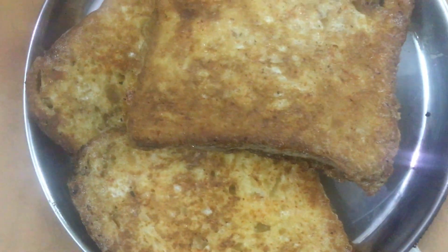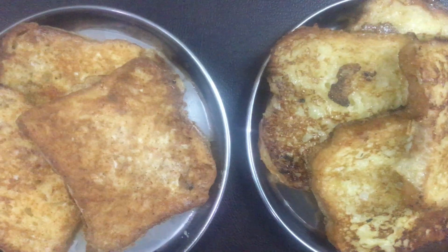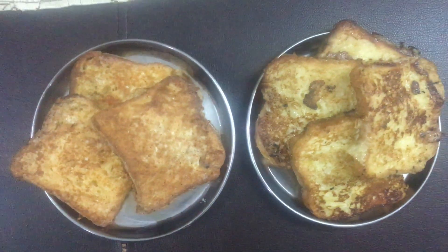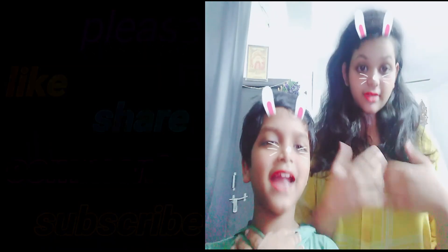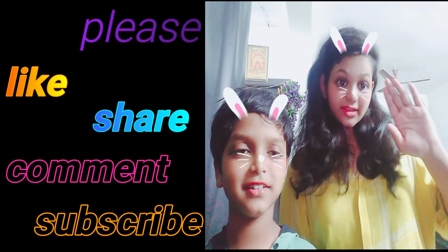Friends, if this is your first time on my channel, you saw this tasty sweet and hot French toast — try it! Please like, share, and subscribe to our channel and turn on notifications.